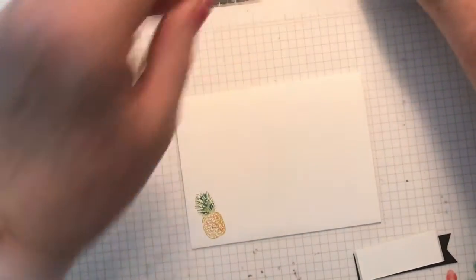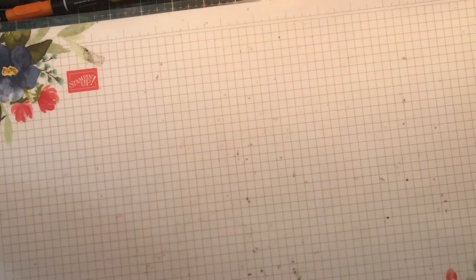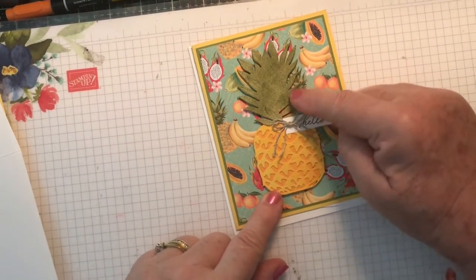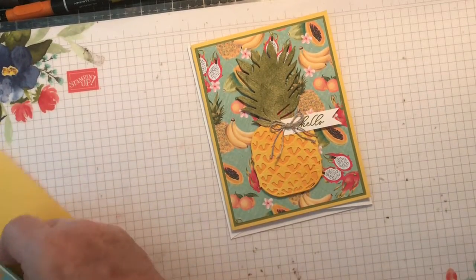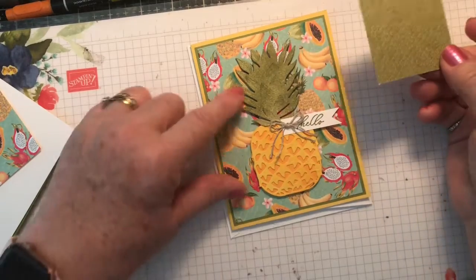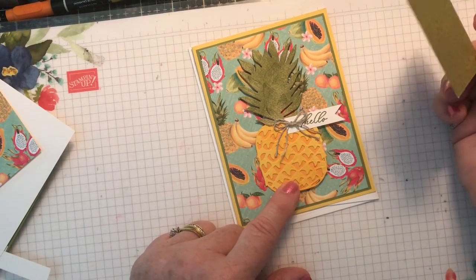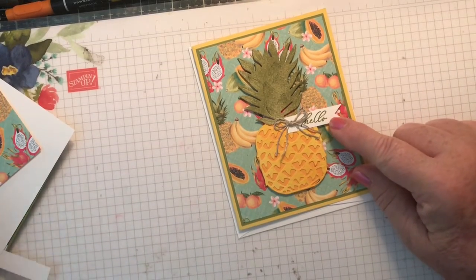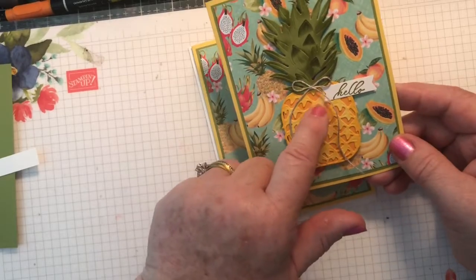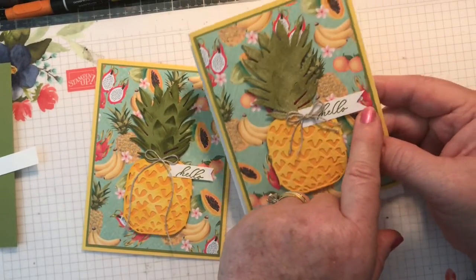That's card number one. Card number two is also using the pineapple. The same applies for the pineapple and for the crown, but for the crown you're using a piece of DSP from the Timeless Tropical Bundle to change it up a little bit. I cut that out with the framelit and sponged it, and also sponged on top of this pineapple with a little bit of Mango Melody. The hello is stamped in Old Olive. On this one, I flagged both ends and just did a single bow. On this one, I left it straight, did a double bow, and just flagged the one end.